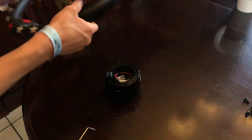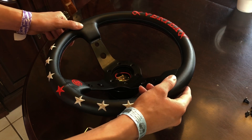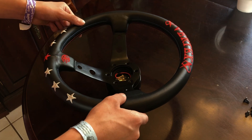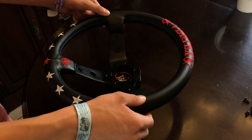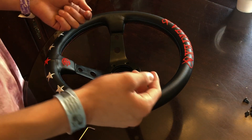First things first, I'm gonna get the hub and place the steering wheel right on top, matching up where the holes are on the steering wheel and the hub. I'm gonna use the bolts that came with the hub to screw the steering wheel onto the hub, so we're gonna do that real quick and move on to the next step.